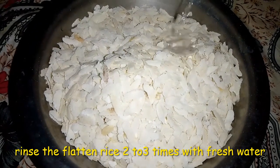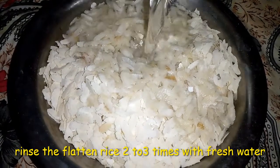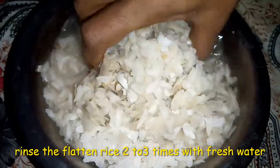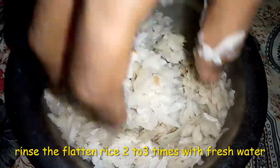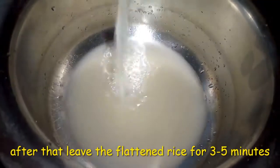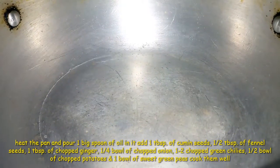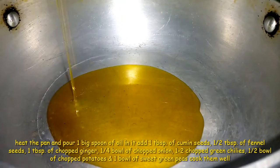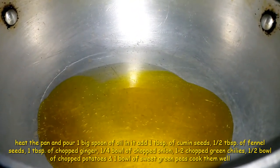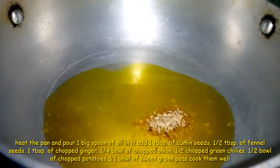I will pour it with two water. Because it is the market, it should be clean and clean. I will remove the water from the other side.